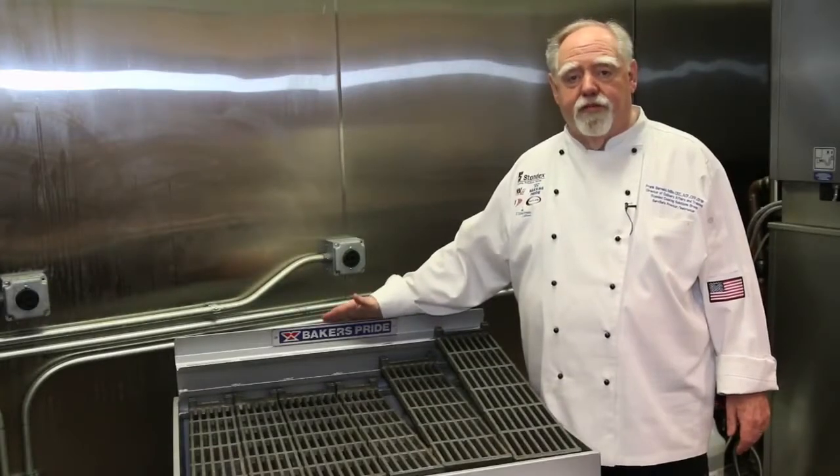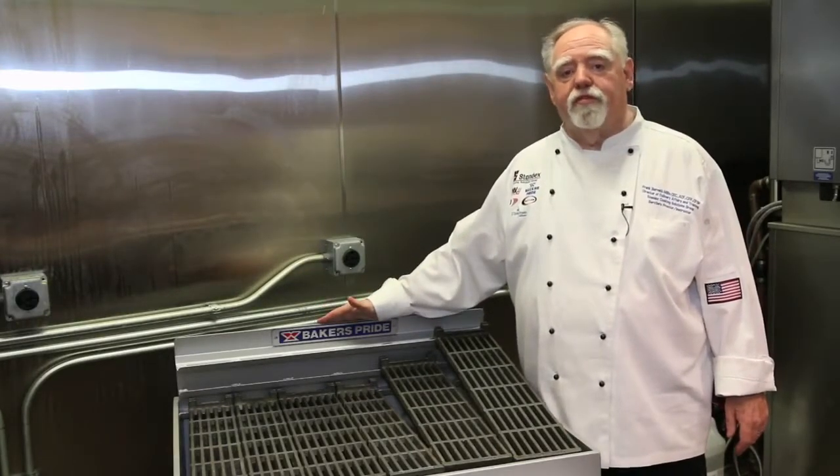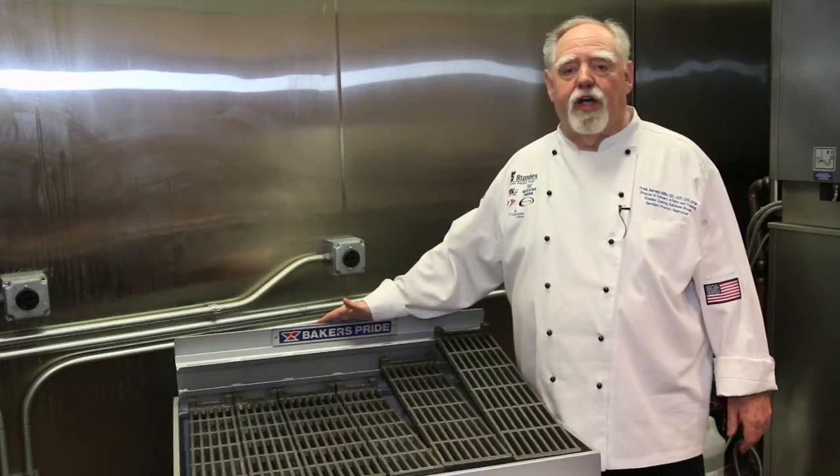This has been a tour of the CH series broiler. For more information or where to purchase this unit, call 1-800-431-2745 or visit us at bakerspride.com.